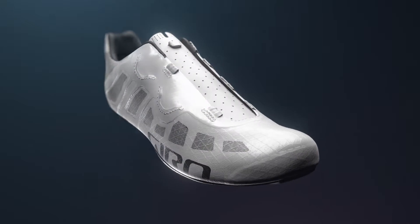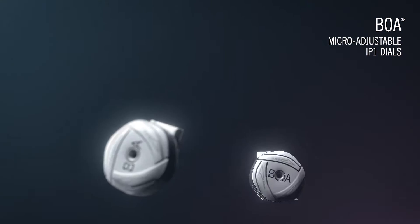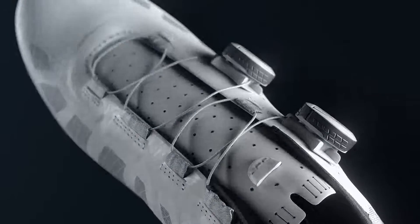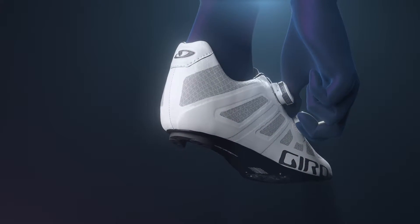Comfort and on-the-fly adjustability are essential when you're giving your all, so we equip the Imperial with micro-adjustable BOA IP1 dials and specially designed soft-laced guides, eliminating potential hotspots and other discomforts that can slow you down.